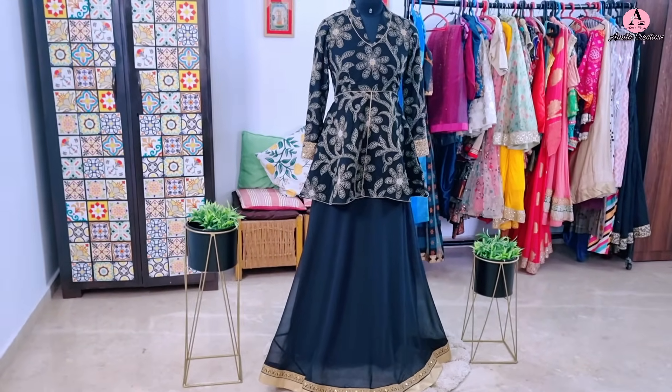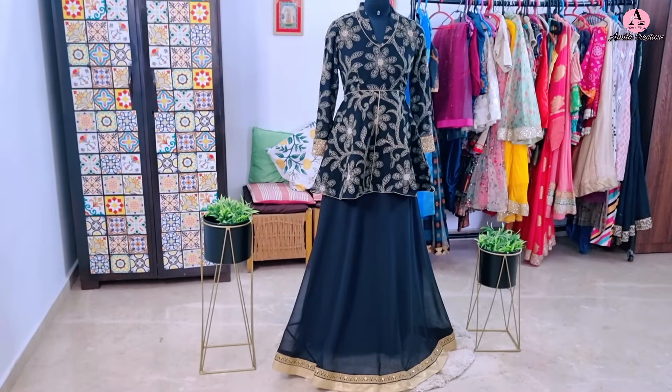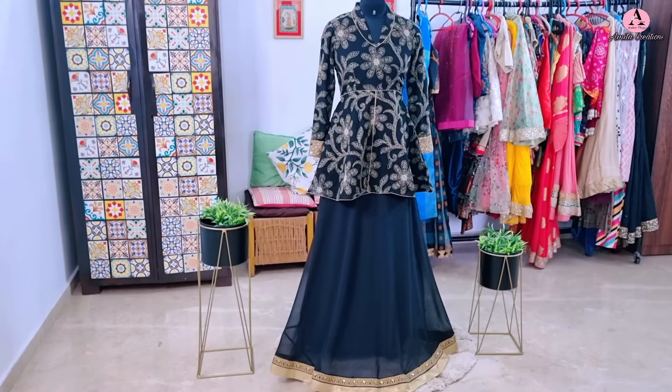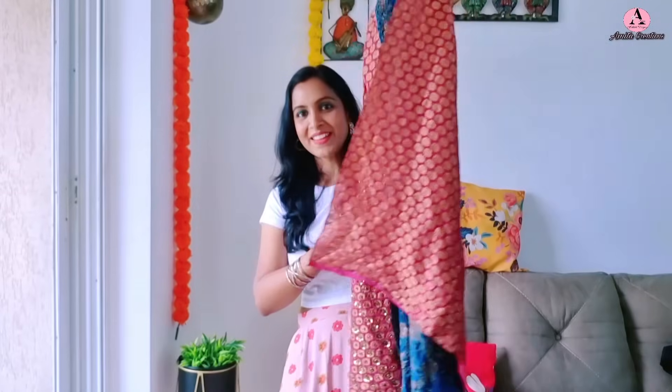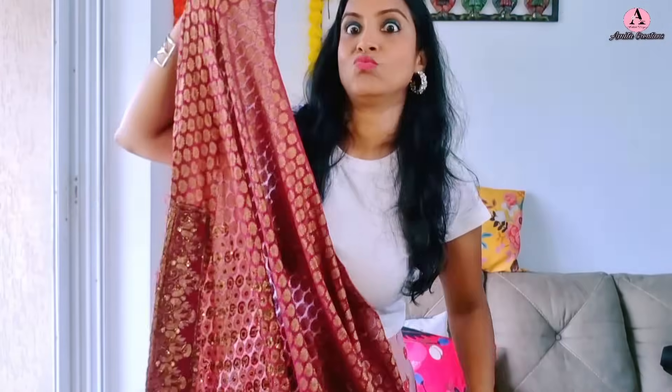So tell me, kaisa laga ye first outfit? Stay tuned — there are more shocks coming! After watching the full video, do tell me which outfit you think is the best and which one shocked you the most.